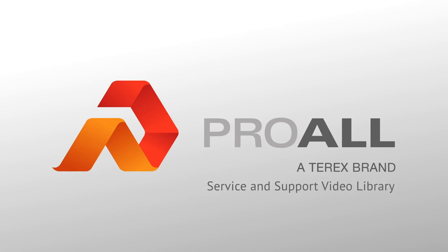Welcome to the ProWall International Manufacturing Service and Support Library. In this video, we'll go over the various mode options on the large hot water system and where to find each valve on the large hot water system decal.